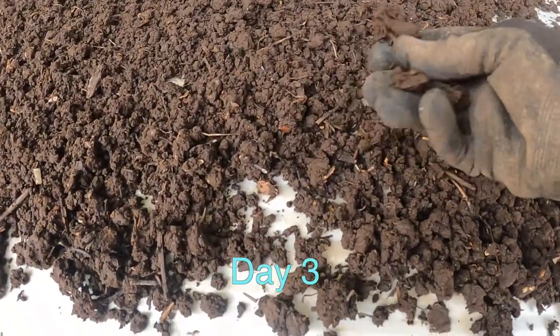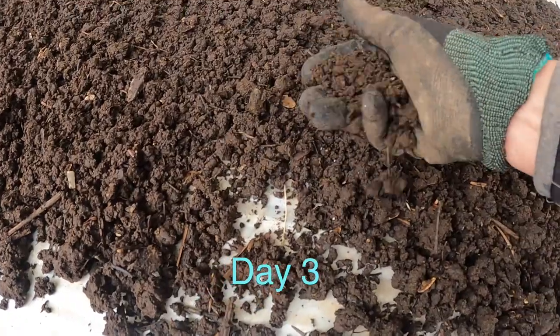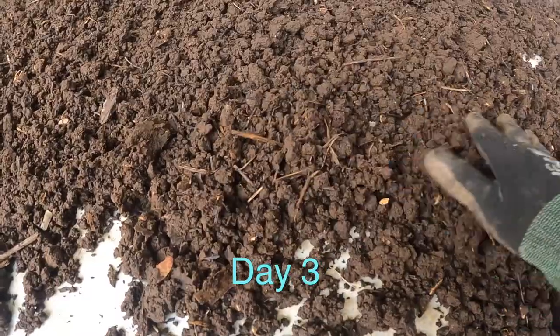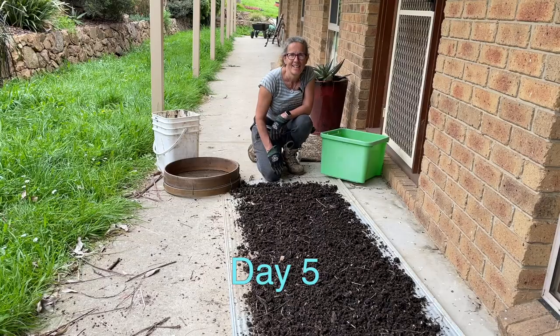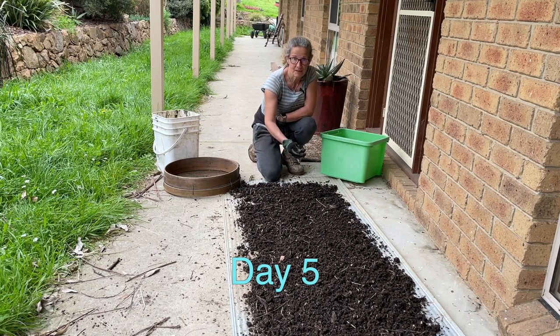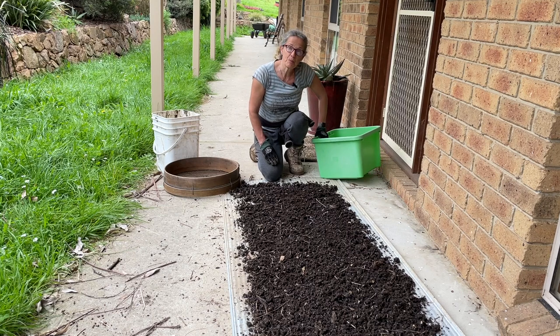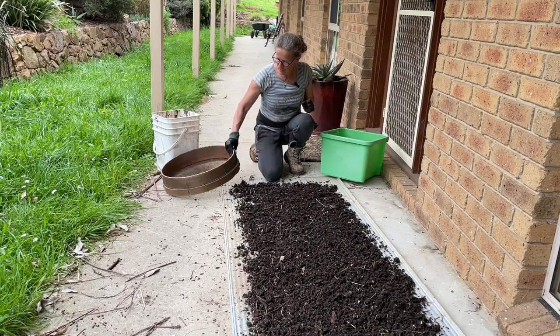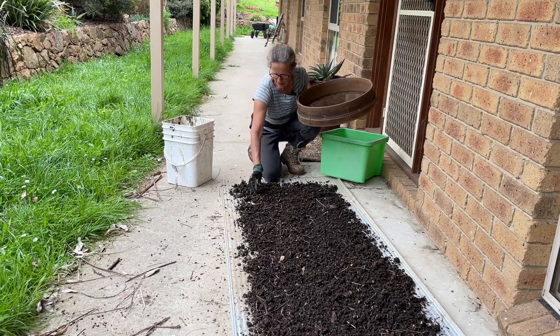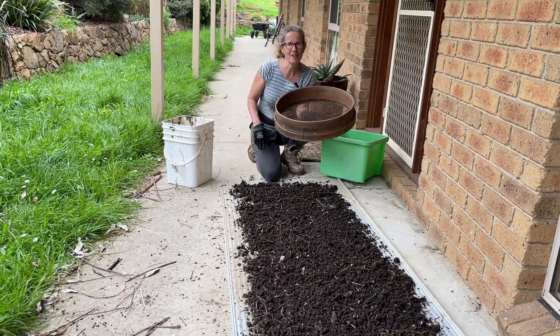The day after I've spread the castings out it's been quite cool so far — not quite dry yet, but pleased because there's not too many worms in here. It's been a few days now and my worm castings have dried out sufficiently to go through the sieve. I've got my tub to put the castings into, my old sieve, and a discard bucket for all the bits and pieces that I'll be able to return to the worm farm.